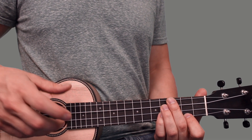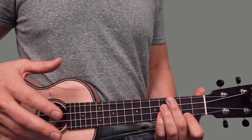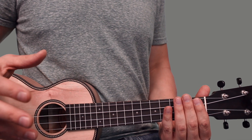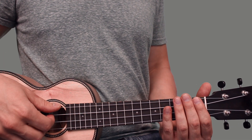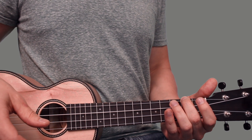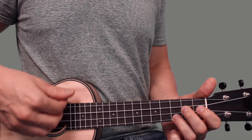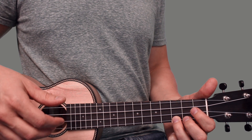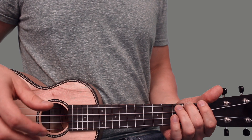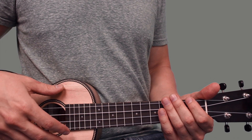You'll also hear during the bridge that there are just some whole note chords. What I think works well there is to go through the chord progression as usual but just do a whole note strum for each chord — so just one strum per chord for that section.